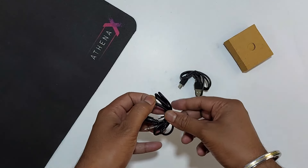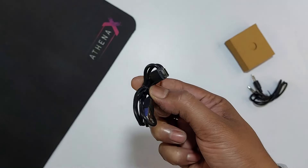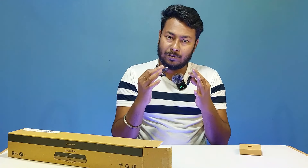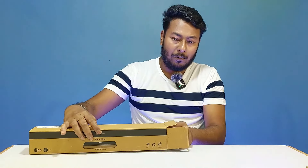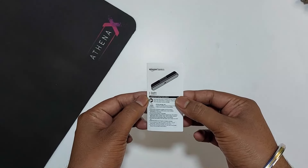Inside the box, there is a duty cable, an aux or auxiliary cable, and a Type-C charging cable. The cable quality is definitely better than usual. There is also the soundbar itself and a user manual.